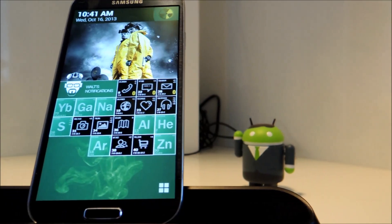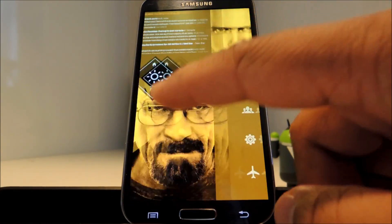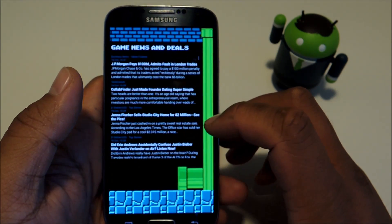So MyColorScreen has created Themer as a one-click solution. You can simply download a theme from their servers and apply it with one click. All the widgets and wallpapers are set up for you, and everything is consolidated into one easy process.